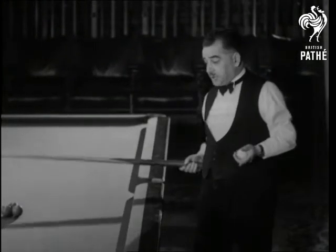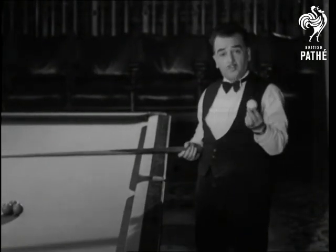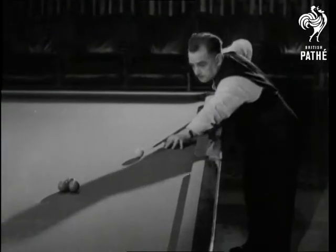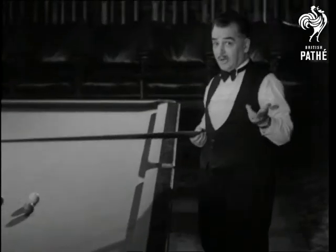Striking again, I show you just how it's done. It's knocked down by the cue ball by playing the run-through shot. You see, it's easy when you know how.